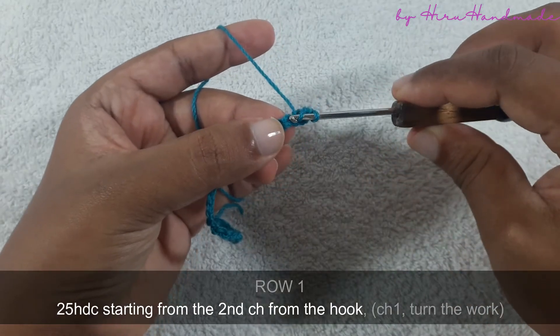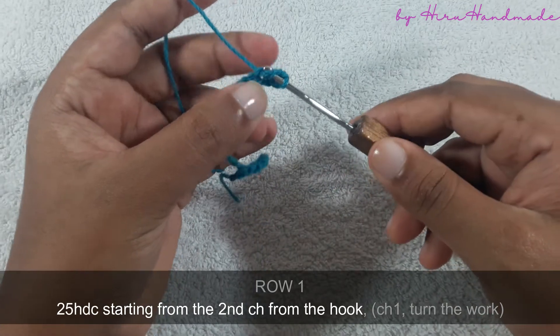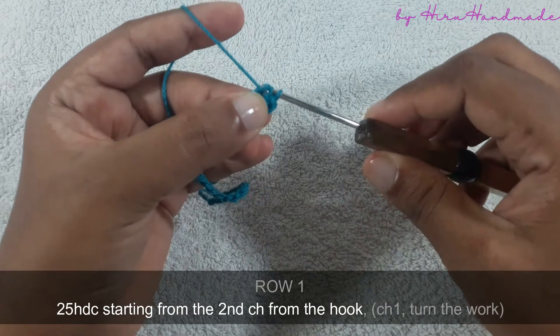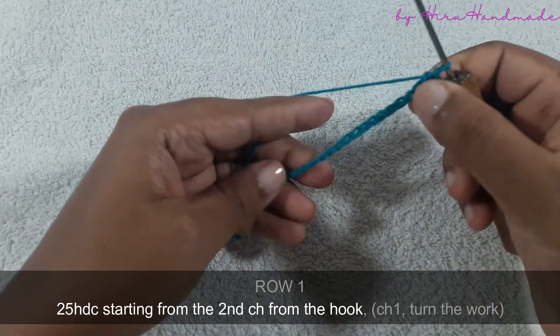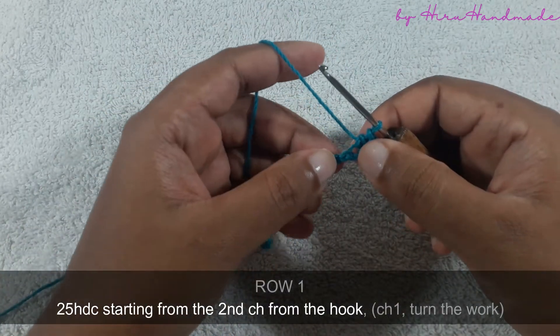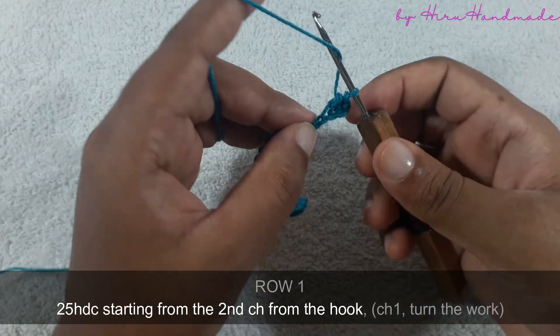Grab the yarn and insert the hook into the next chain, grab the yarn and pull through the chain. Now you have three loops on the hook, grab the yarn and pull through all three. Just like that, you need to continue until the end of this foundation chain. By the end of this row you need to have 25 half double crochets all the way along.